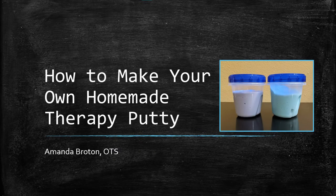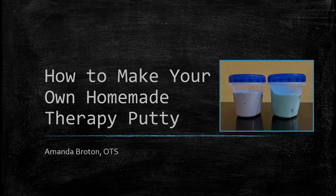Hello everyone, my name is Amanda and I am an occupational therapy student at the American Stroke Foundation. In this video I will show you how to make your own therapy putty at home. In a subsequent video I will show you some exercises you can do with your new therapy putty in order to stretch out and strengthen the muscles in your hands and fingers.